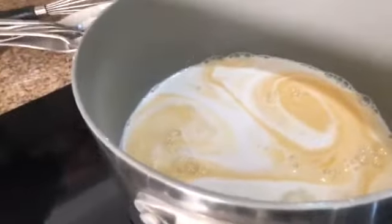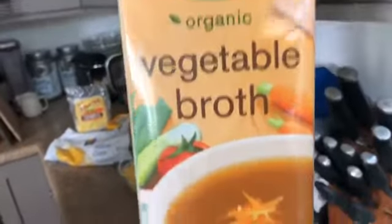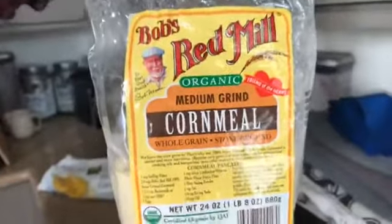Show us your vegetable broth so we can help people make smart shopping choices. It's Pacific Organic Vegetable Broth. Terrific! And then we've got a half a cup of fine ground cornmeal. This is medium ground but I needed fine, so I put it in the bullet and made it fine. If you can't find fine, you can find medium and put it in the bullet. And that is a half a cup.